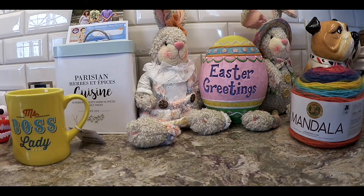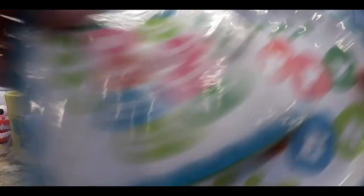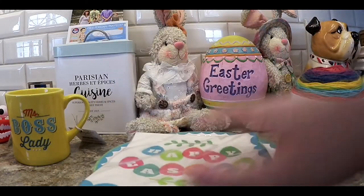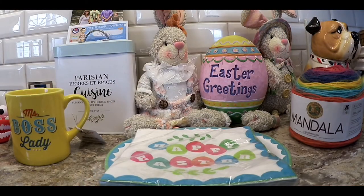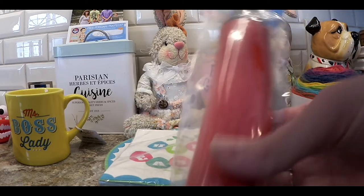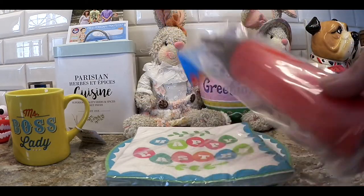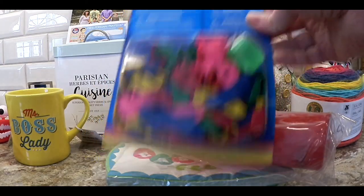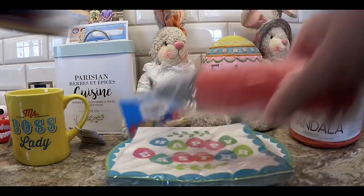Back to Dollar Tree — I got these Happy Easter dessert picks, very cute. I also got this balloon blower for our string eggs. I have many of them but don't know where they are. I needed those small egg-shaped balloons, so I got these — I hope they'll work. I'll try that out and let you know with our craft.